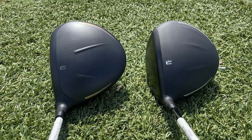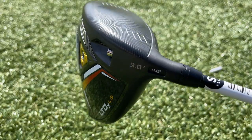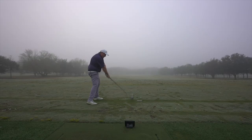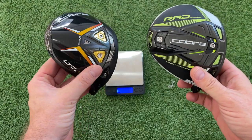Hey golf people, in this video we are battling the Cobra RAD Speed versus the brand new LTDX LS model. We're going to find out all the similarities and differences of these two drivers as we go on course, out on the range, and in studio. Let's do it.